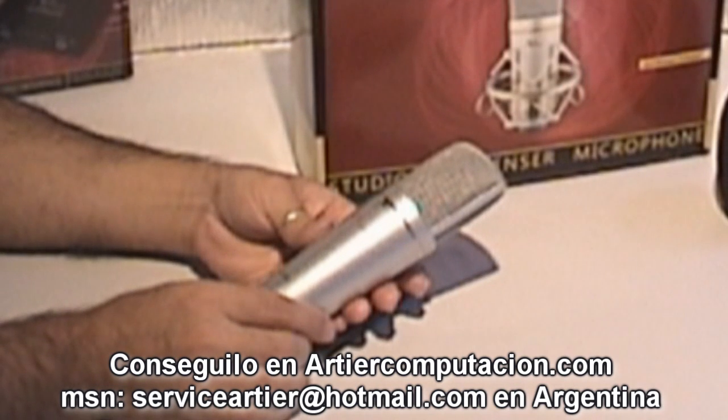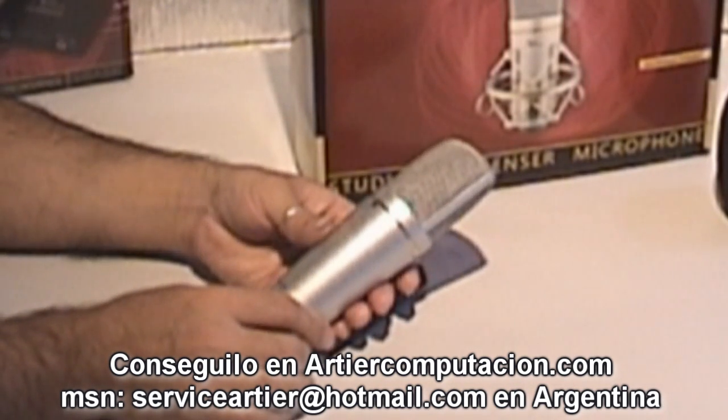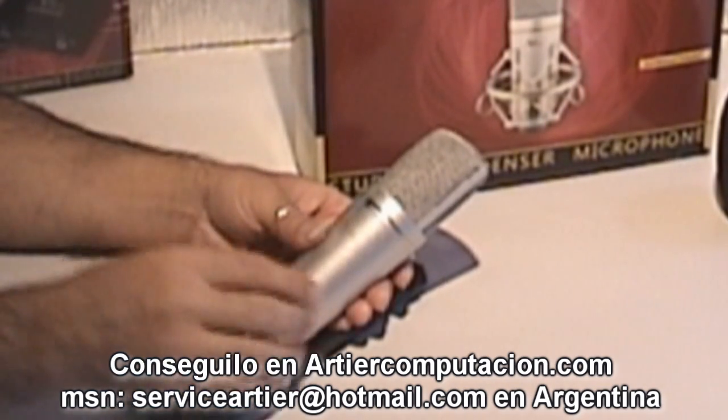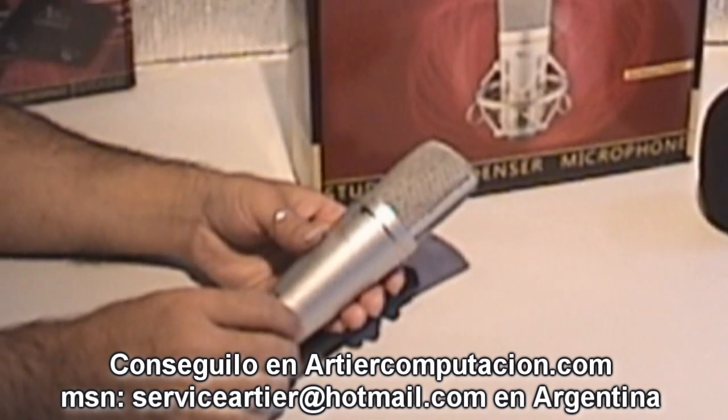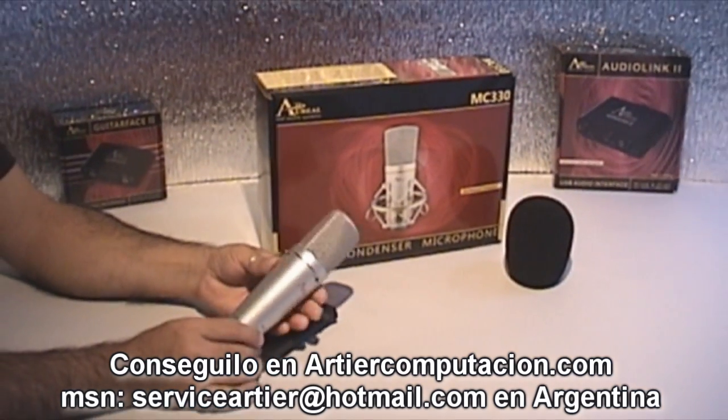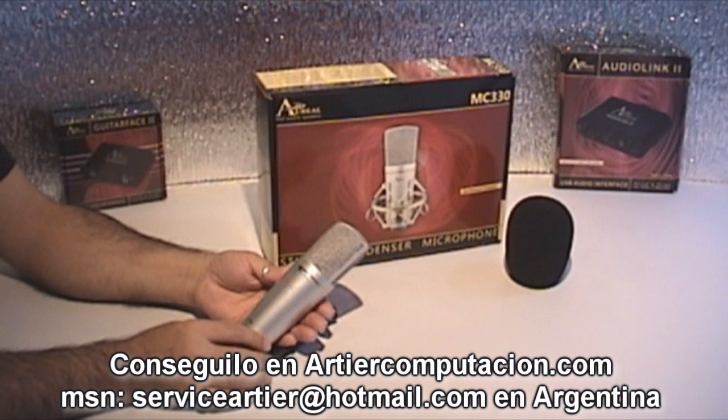The Aureal MC330's diaphragm, compared to what other microphones usually have, is gold-evaporated so that it is super sensitive. It is low noise, of course, and well, it is very recommended and very versatile.